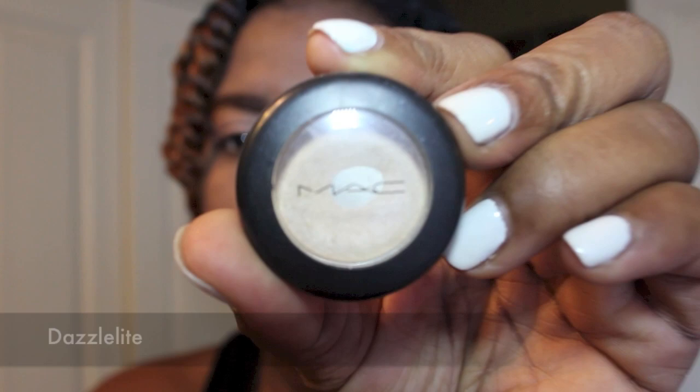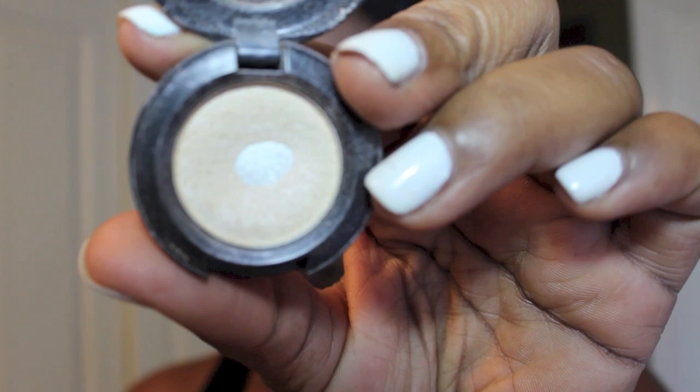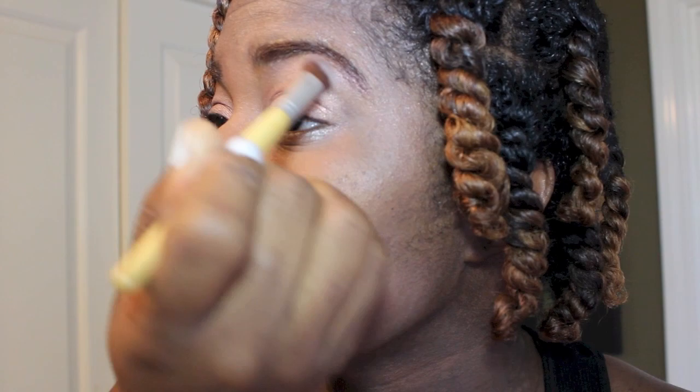Today I'm going for a very natural and basic look on my eyes because I'm wearing such a bold lip. I'm going to take Dazzle Light by MAC and apply this under my brow bone. Then in my 88-color eyeshadow palette, I'm going to go between two dark browns to apply it in my crease to give my eyes some depth.